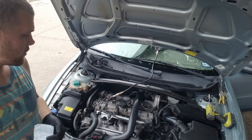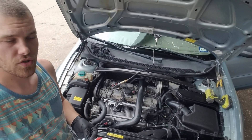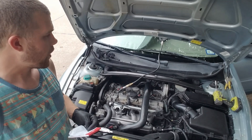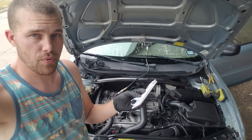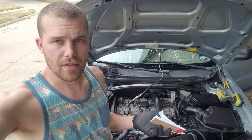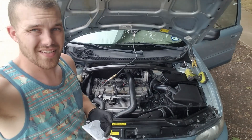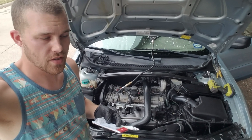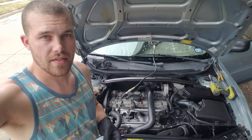We went ahead and followed the instructions perfectly. We're going to do our first compression check of cylinder number one. I'll reverse the camera in a minute when we go inside and compare it to our original compression numbers to see if the AutoRX has done anything. I think I isolated the low compression in this engine down to worn or stuck piston rings. Let's go ahead and get started.